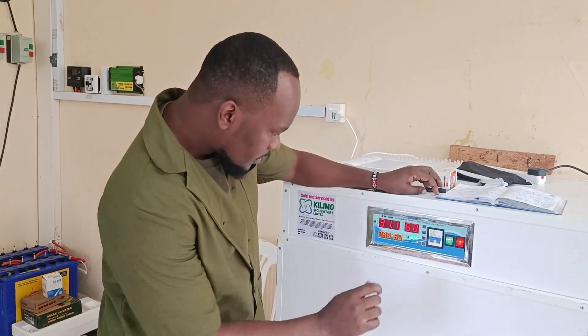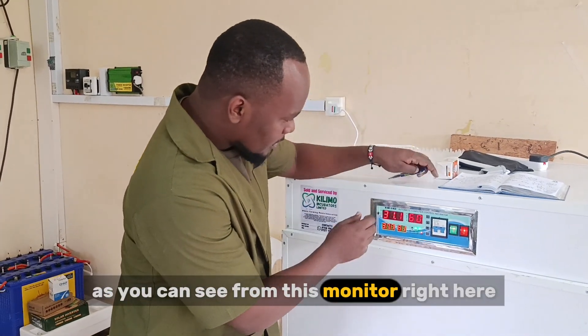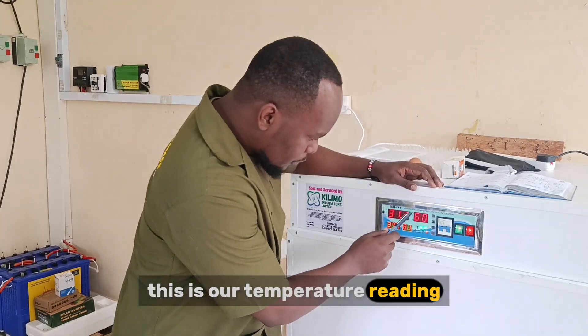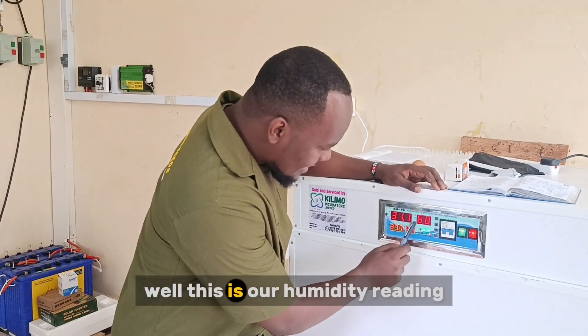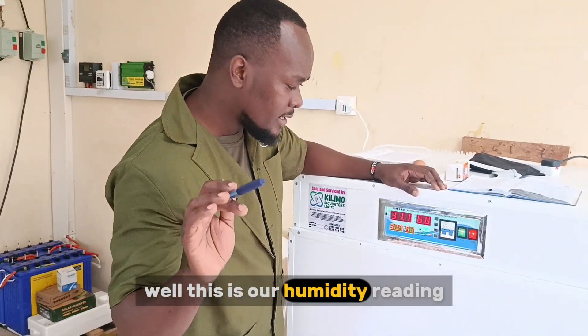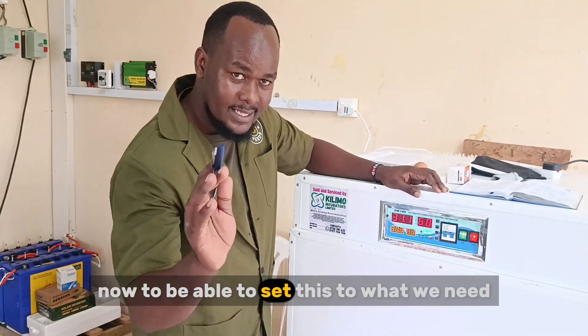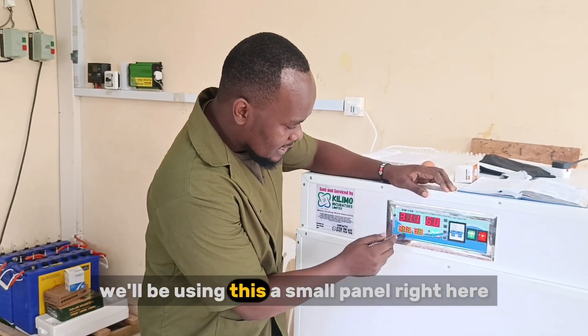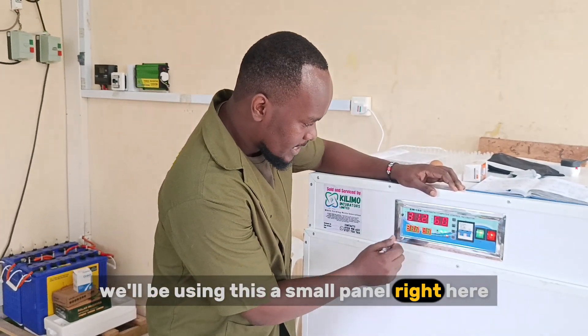The first thing we need — as you can see from this monitor right here — this is our temperature reading, while this is our humidity reading. To be able to set this to what we need, we'll be using this small panel right here.